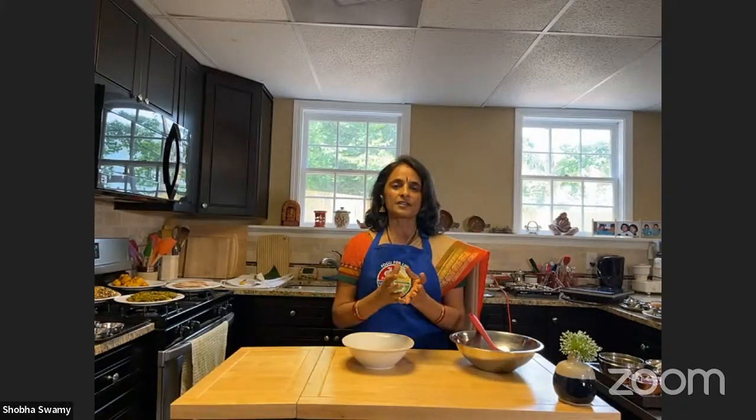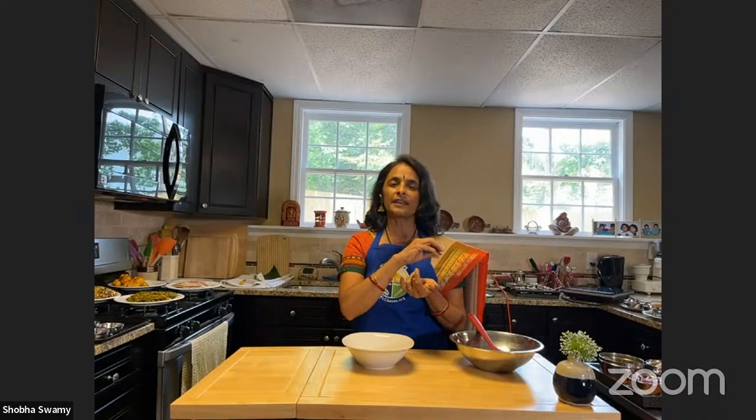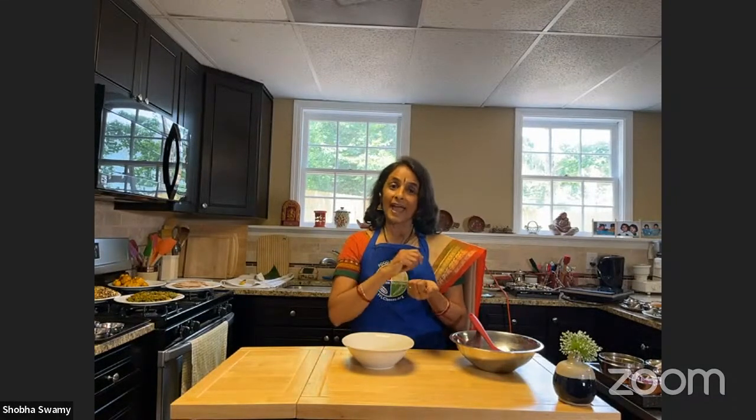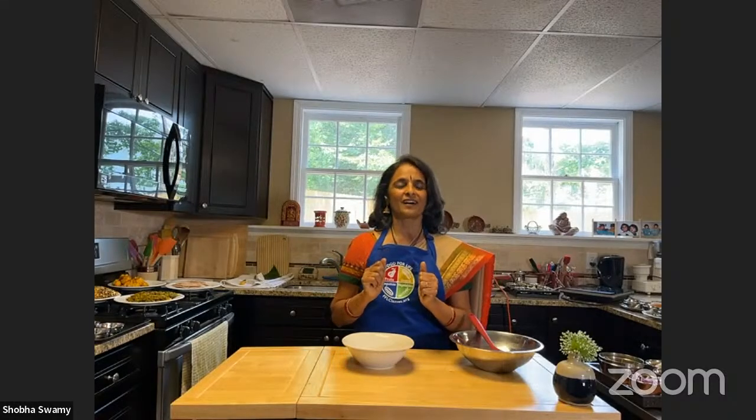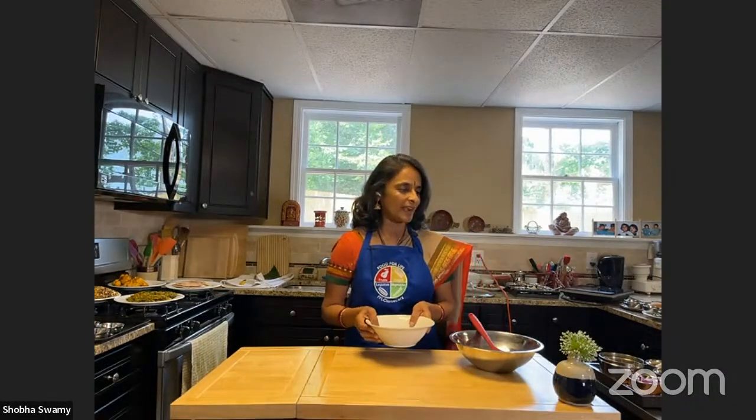It's called bhel. Bhel is typically a mixture of a little bit of cooked but a lot more raw — cucumbers, carrots, onions, cilantro, and sprouts. It's a mixture of various raw vegetables and a few cooked, maybe a cooked potato, and they add a little bit of Indian rice crispies, then add the chutneys. The chutneys are what give it the flavor. Today we have a slight variation called sprouted bhel.